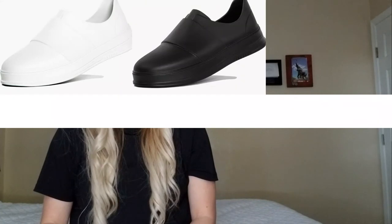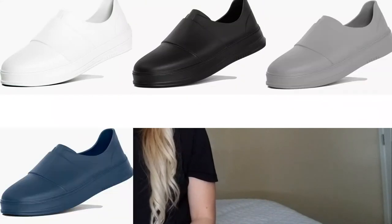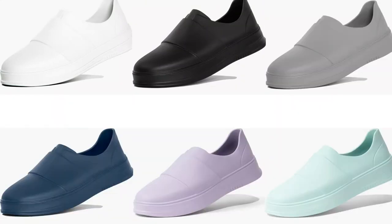Gales come in a bunch of colorways: white, black, black-gray, navy blue, lavender, and mint. I got gray because it goes with everything and it's my favorite color. I really like the navy blue though, because a lot of hospitals require navy blue scrubs, so if you want a cohesive look, navy blue is a great choice.